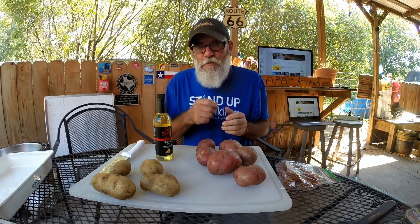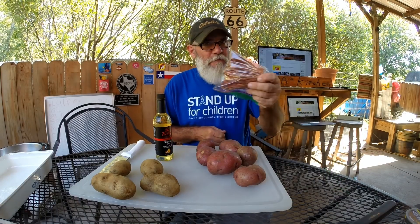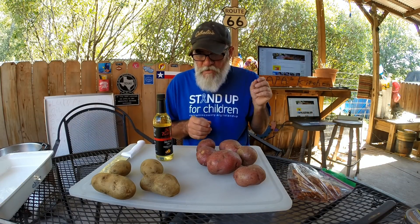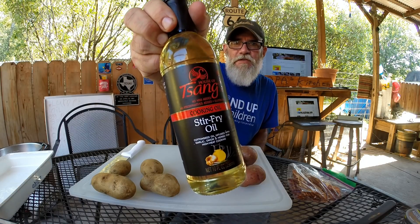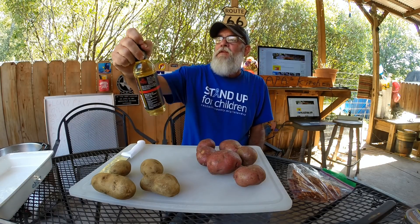Alright, I'm going to chop these up and put them on the griddle. We've already got the bacon made — we had that yesterday, that's leftover. Some cheese and some sour cream, and also we're going to cook with this: Zang Stir Fry Oil.